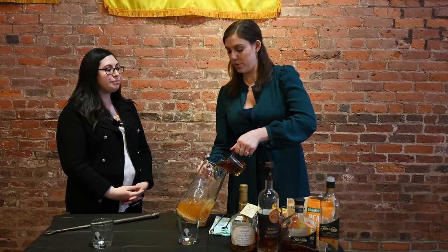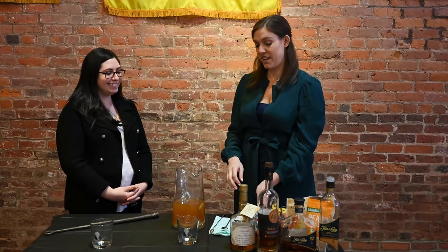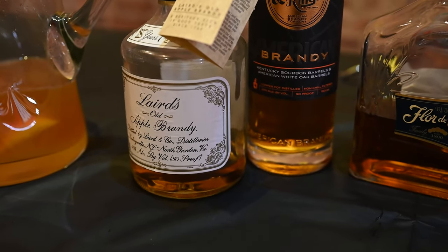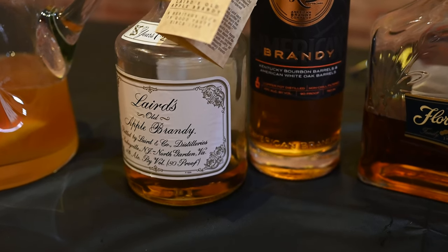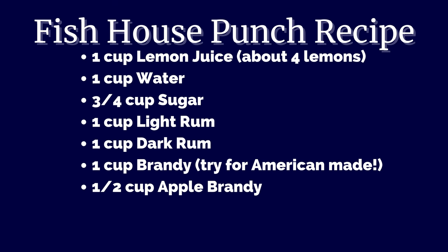New York is still one of the biggest producers of cider and still has a ton of apple production. The original recipe from that restoration party actually called for peach brandy. However, I went to all of New York's liquor stores, called around, went on the internet, and could not find peach brandy. Apple brandy is very easy to get, and Laird's has been commercially producing since 1780, so that's pretty legit. We're only adding a half cup of this just because it's going to add a lot of sweetness — just a little touch of apple.